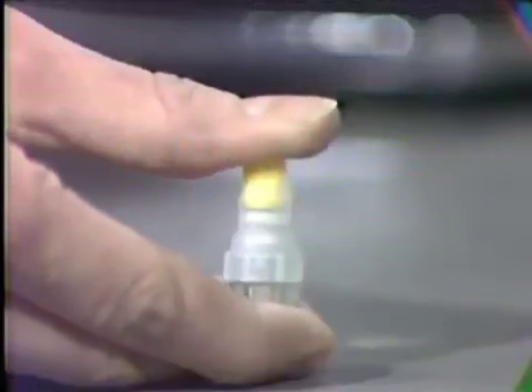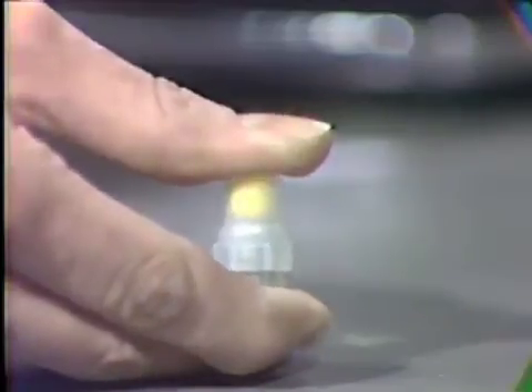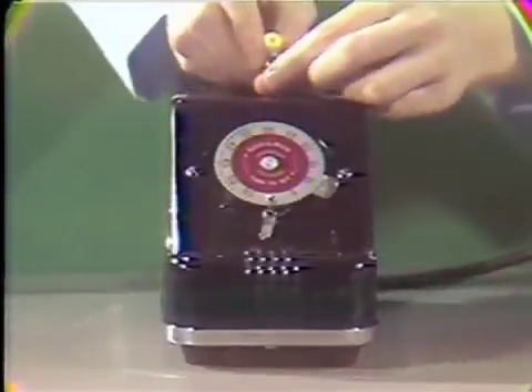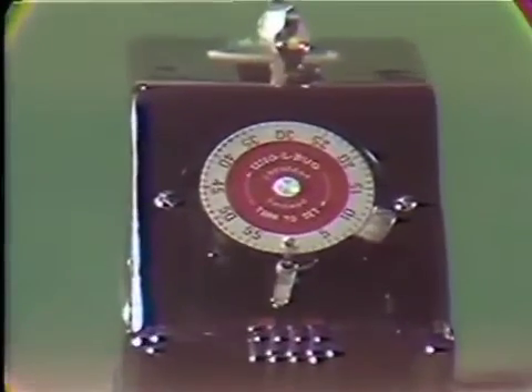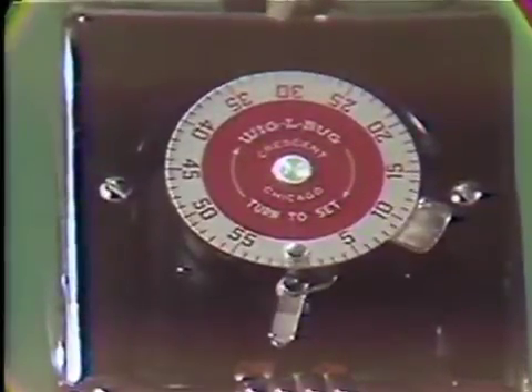Once you have depressed the plunger and forced the mercury and pestle into the lower chamber, the capsule is then ready to be placed into the amalgamator. According to manufacturer's directions, mix for the correct amount of time. This type of amalgamator uses a mixing time of 15 seconds for a single spill and 20 seconds for a double spill.